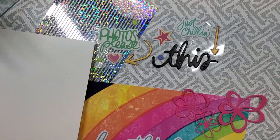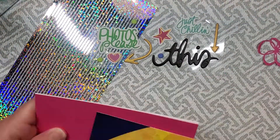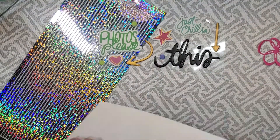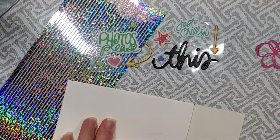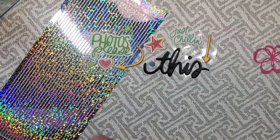I'm using some Neenah Solar White cardstock for the card base and some pretty pink colored cardstock at 65 pound weight, and then that beautiful rainbow cardstock is from the SCT sampler and I'm just trimming it down to fit on the front of the card.